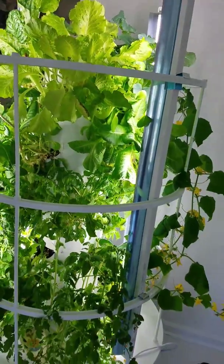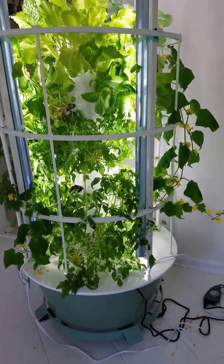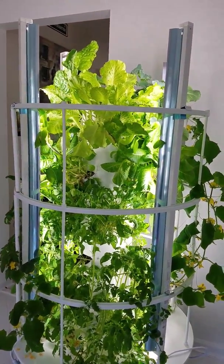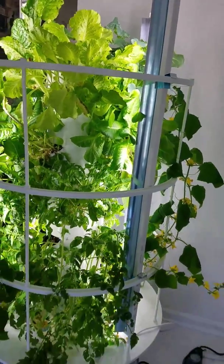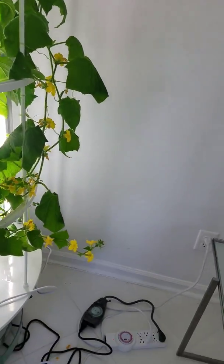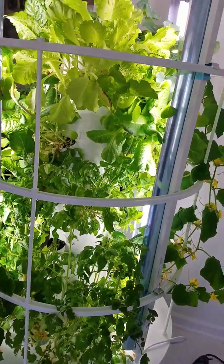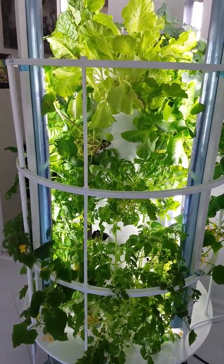So this Tower Garden is $524 without the lights, without that roll-away dolly, and without this lattice here, which is necessary when you have vining vegetables like tomatoes. This is cucumber right here, this is tomatoes right there. To have them flying around and hooking around is really kind of a challenge — they would just be laying in my room.